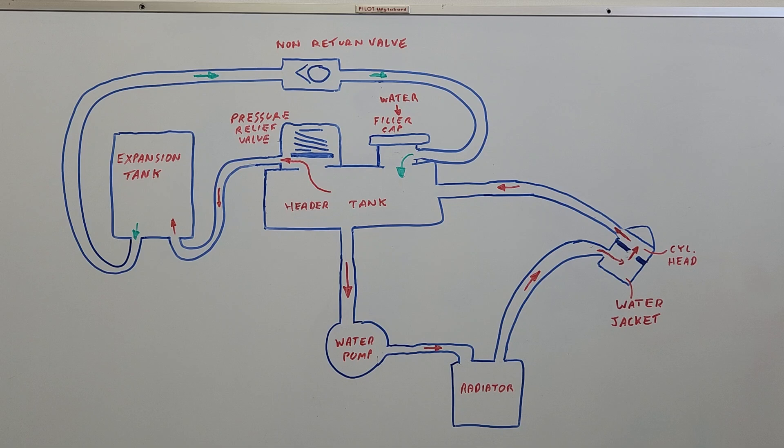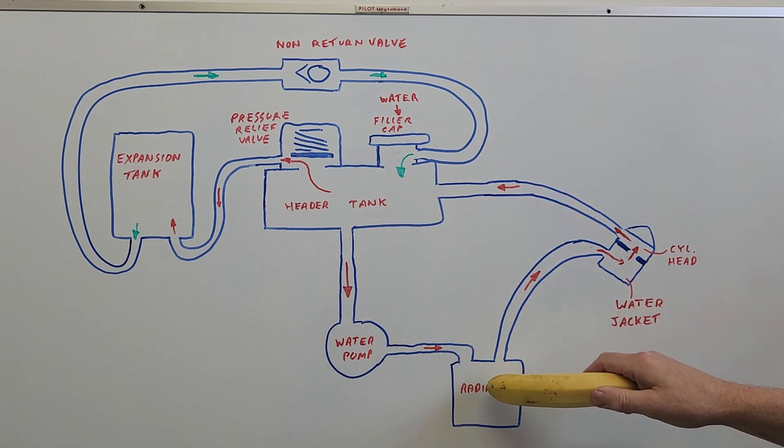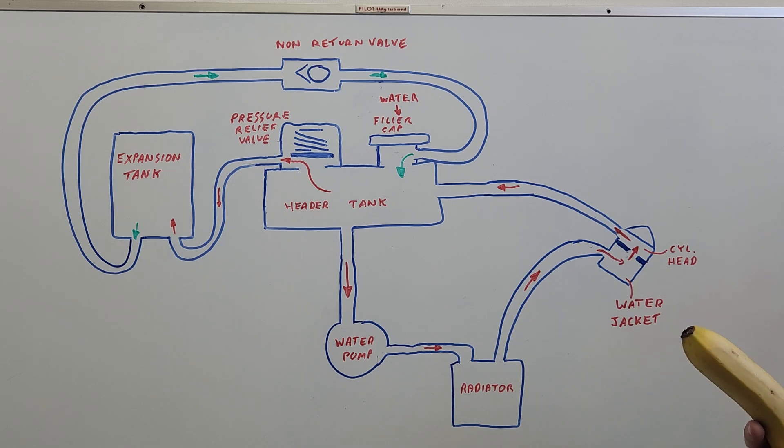Here we have a diagrammatic explanation of how the coolant system works for the Leslie V12 engine, which is essentially the same as your car engine. Now let's start — a banana's not really the thing to use. That's better. Okay, let's start.